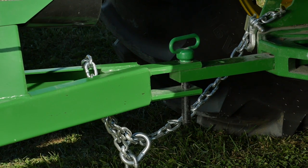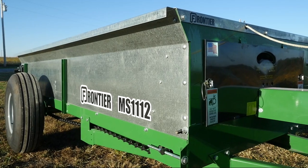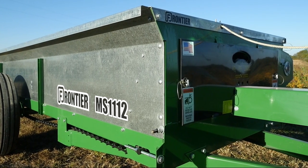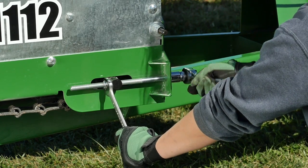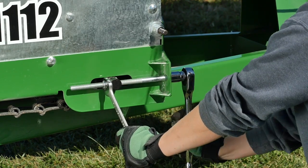Finally, before each use, it's a good idea to check the tension of the drive chains on each side of the spreader. Their tension should be matched as closely as possible and can be tightened individually with a simple bolt and lock nut mechanism.